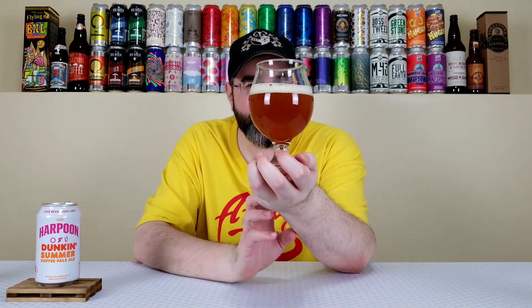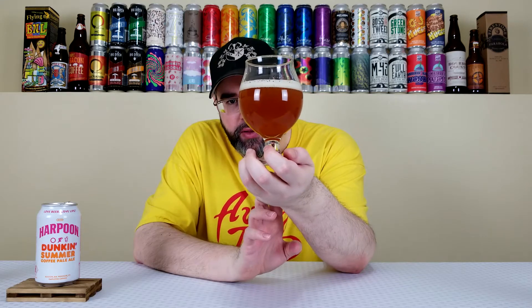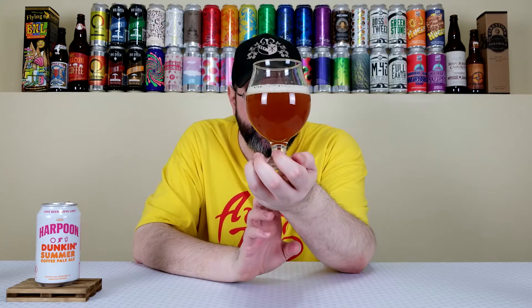Wow, tons of coffee right off the top — that's crazy. So that pours out a really classic American Pale Ale look, almost like an American IPA. Just straight up golden orange color. There looks to be some fine sediment in there. About a half finger of a light tan head, relatively creamy looking. That looks like a classic American Pale Ale. Let's get a nose on it.